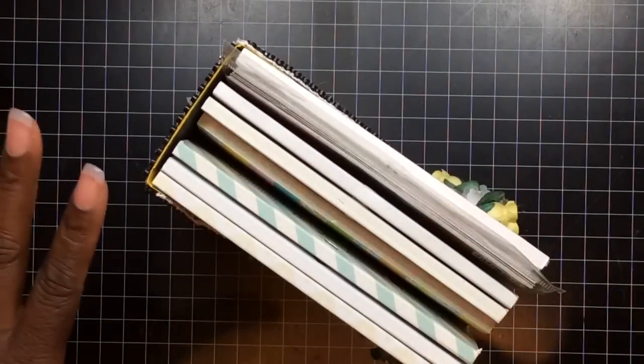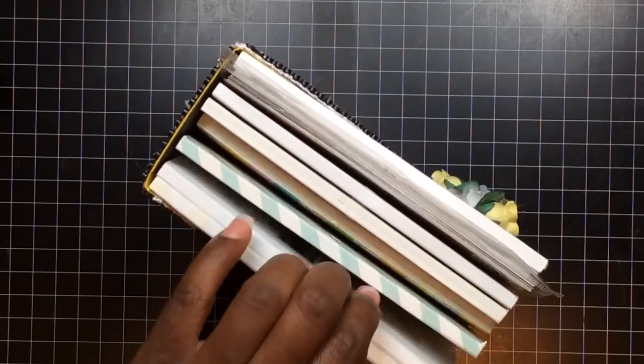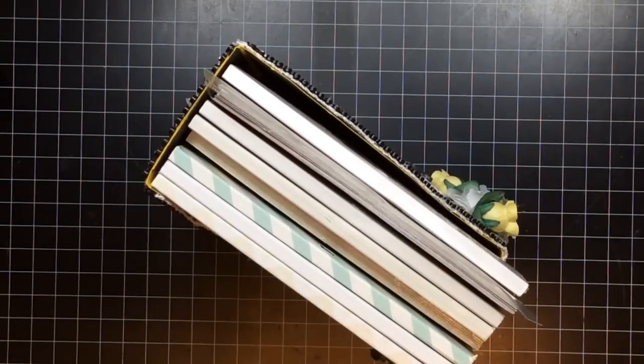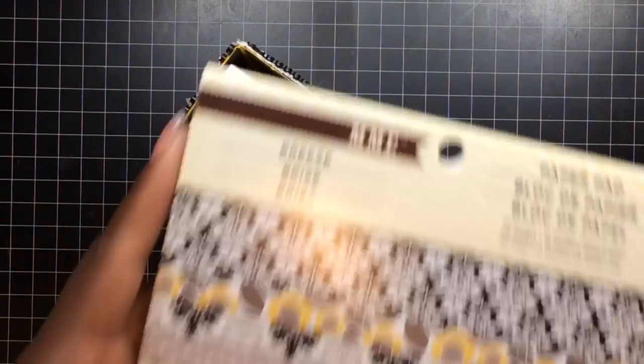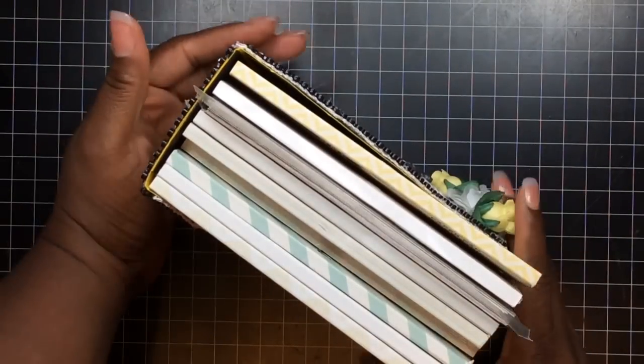This one is the largest one. You have a smaller and a large — this is the largest one. And I have nine paper pads. If you use the 24-sheet pads, bam — nine paper pads can fit. So let me show you the right side.